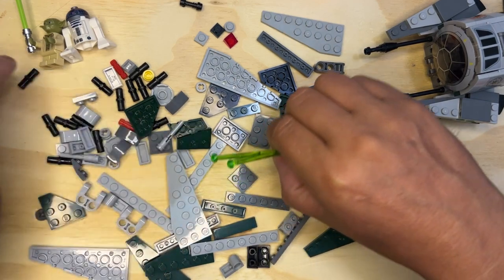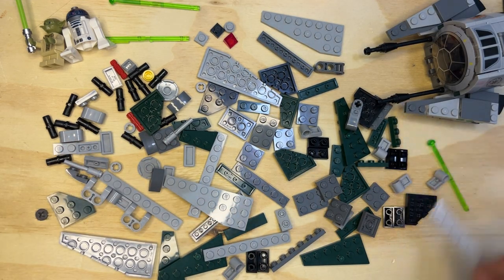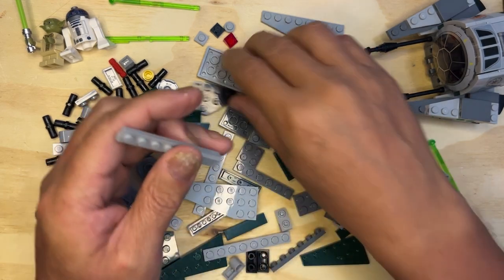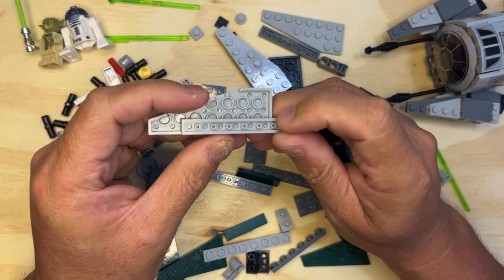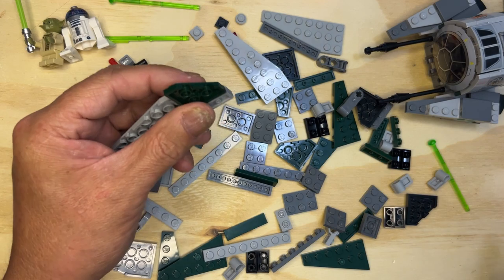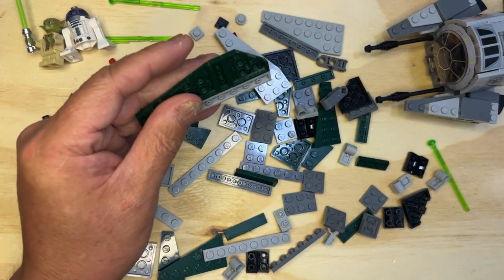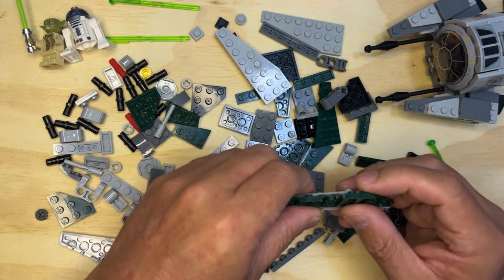Okay, those are for the missiles. So I need one of these and one of those — just like that. And then I'm going to put this one right here like that. I'm going to flip it and put one of these back here like that. I need another one-by-three right here like that, and I need this piece right here like that. I think I see what we're building here, and this is going to be cool — I think it's one of the wings.